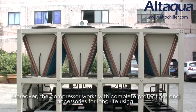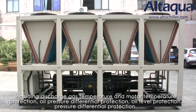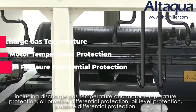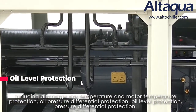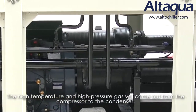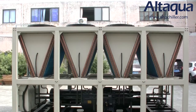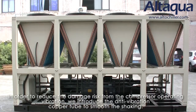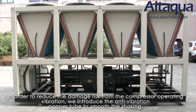Moreover, the compressor works with complete protection and accessories for long service life, including discharge gas temperature and motor temperature protection, oil pressure differential protection, oil level protection, and pressure differential protection. The high-temperature and high-pressure gas will come out from the compressor to the condenser. In order to reduce damage risk from compressor operating vibration, we introduce the anti-vibration copper tube to smooth the shaking.